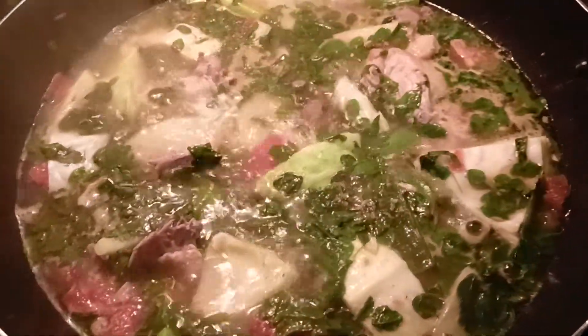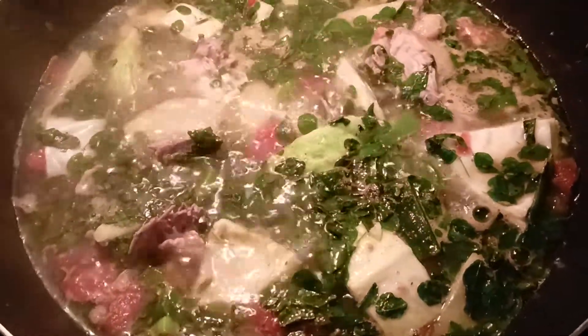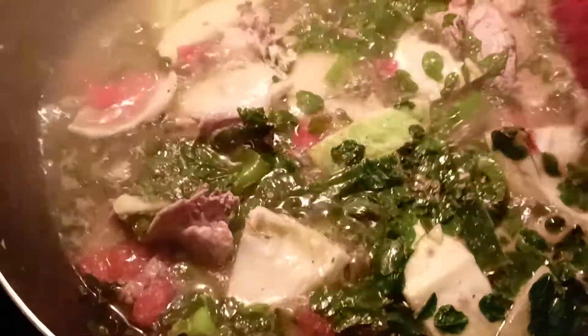That's it guys, we are making some chicken soup with cabbage, tomato, onions, malongay, and sayote. So that's it, my soup for today because the weather is kind of cold so we need soup.